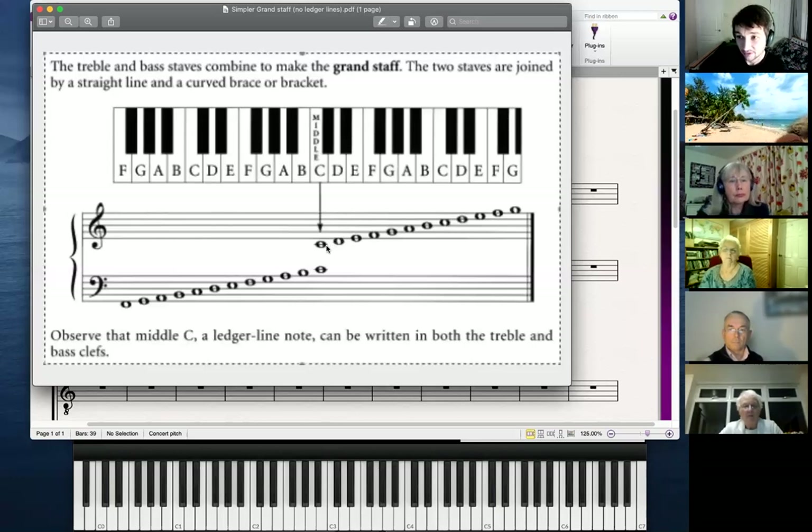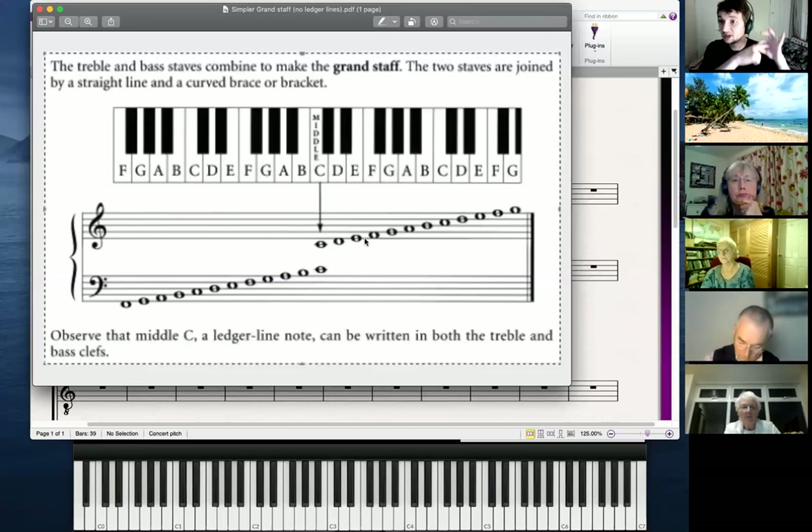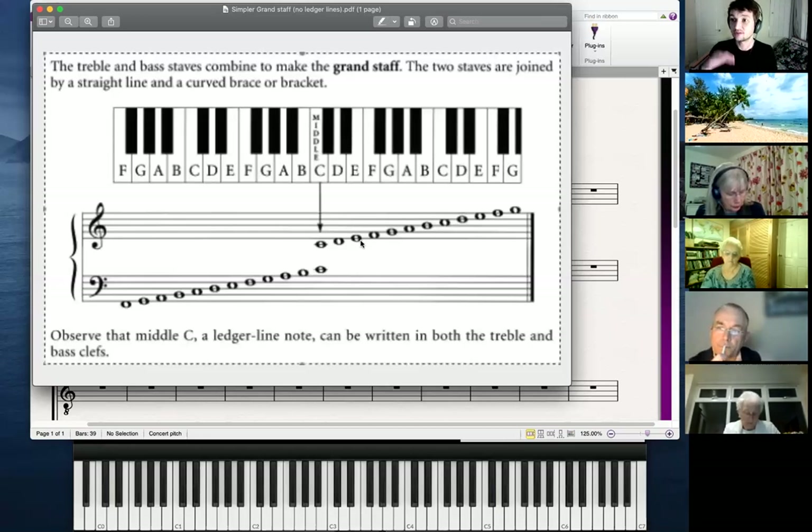Ignoring C and D for a moment — E is on the bottom line of the treble clef, so it has a line going through it. When a note sits on the stave and has a line going through it, it's said to be on the line. When a note like F is sitting in between two lines, that note is said to be in a space. So we end up with a collection of lines and spaces, and notes fit on those. Depending on which line or space the note is on, it represents a different pitch.